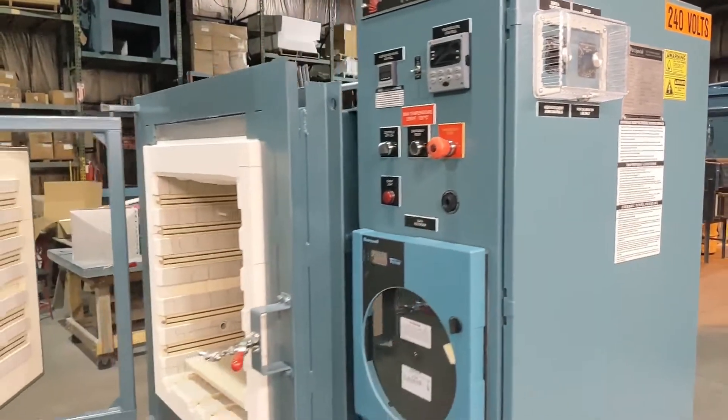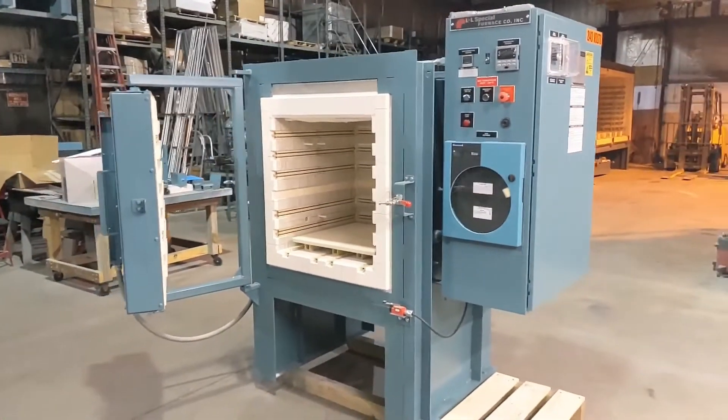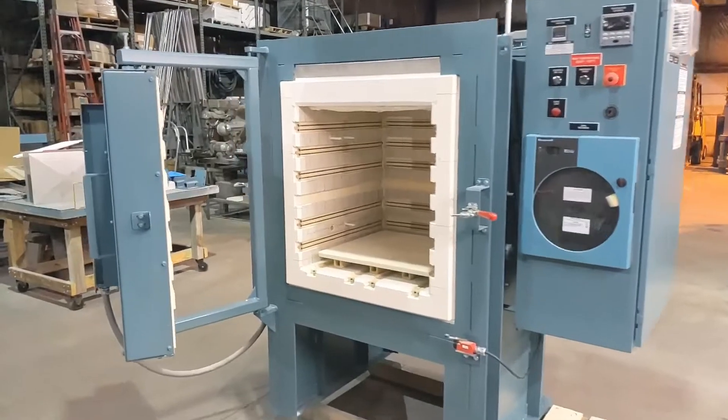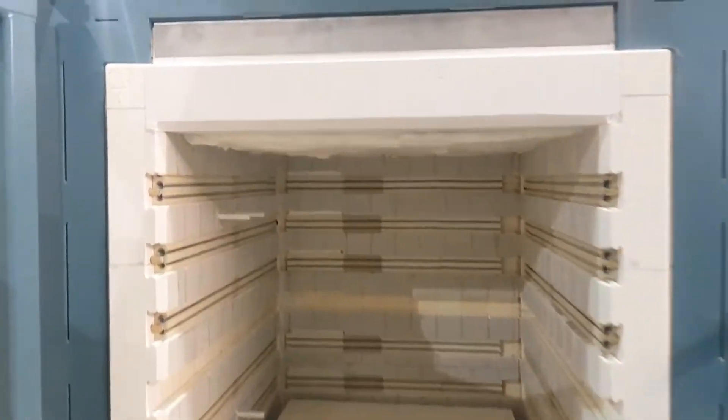The XLE is L&L's most popular furnace and comes with many options. This unit has been optioned with a double-pivoting horizontal door, which allows the hot face of the door to be aimed away from the operator. There are also options for vertical doors that can be operated with pneumatic cylinders or electric motor.